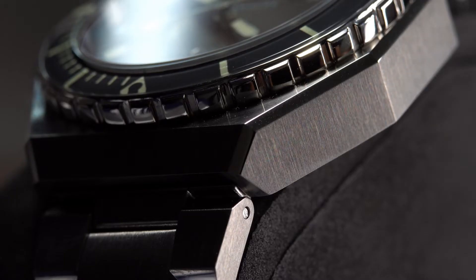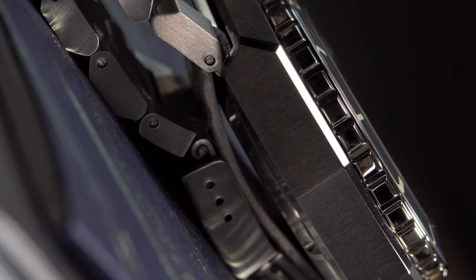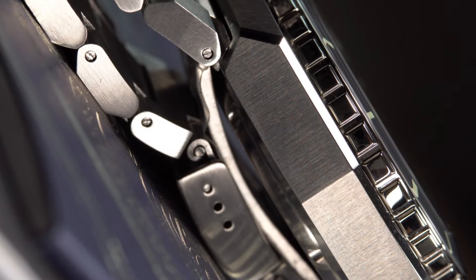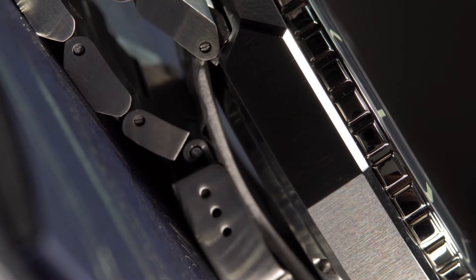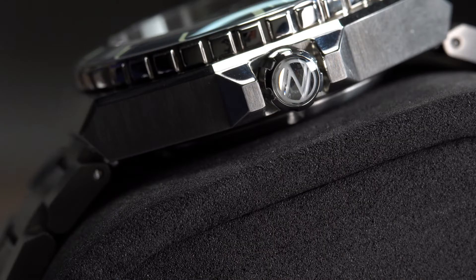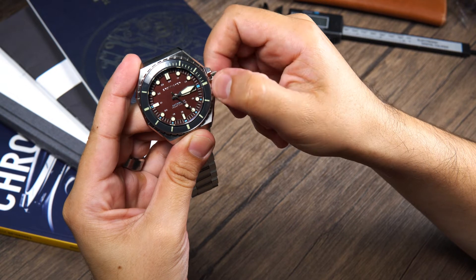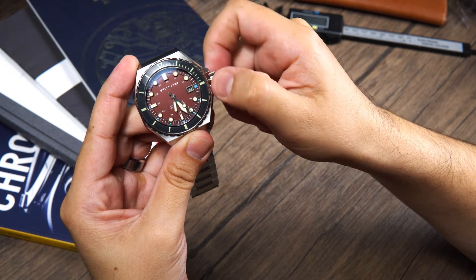The octagon case has a mixture of polished and brushed surfaces that play very well with the light. I do like the angular and sharp edges of the case, as they give us those 70s vibes and of course the Genta-inspired design. They also provide crown guards that protect the signed 7mm screw-down crown. The crown action is very smooth and gripping the crown is a breeze.